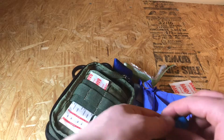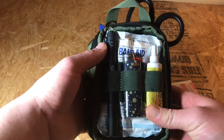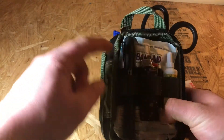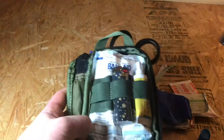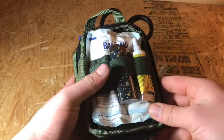On this side I have my Streamlight Stylus Pro. If you saw my first everyday carry video, I mentioned I have a whole bunch of these scattered throughout my different kits. They're super bright, and for a medical kit they can be life changing.